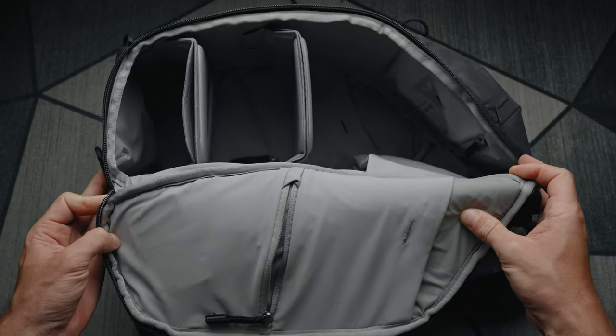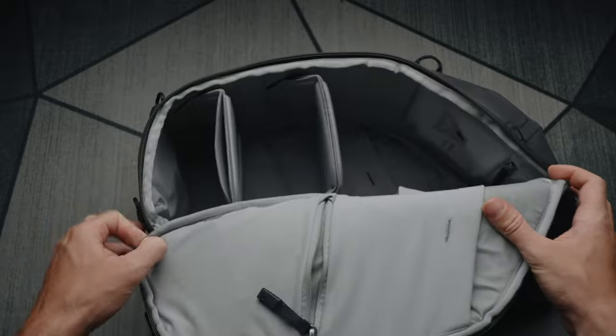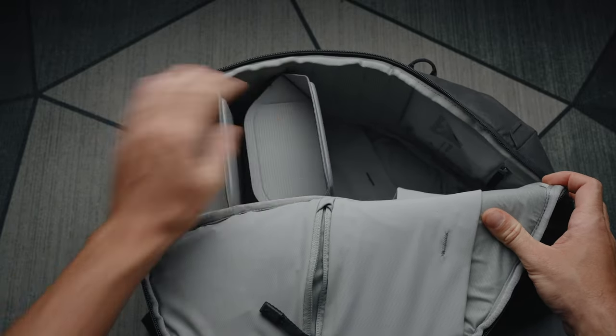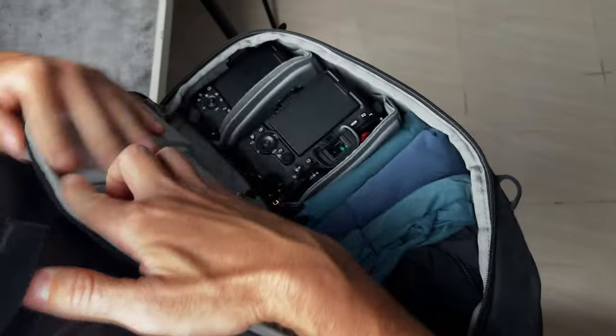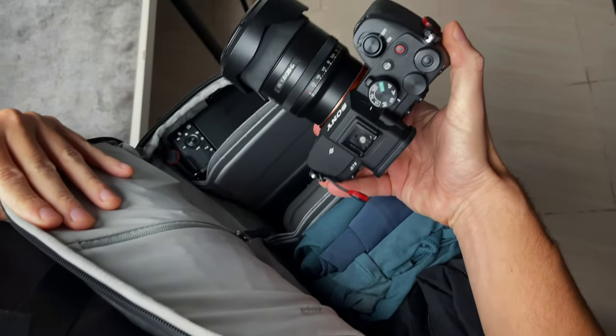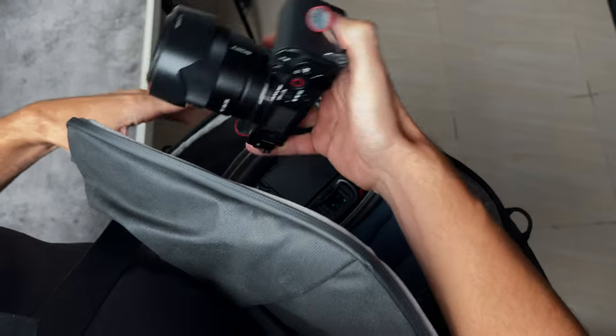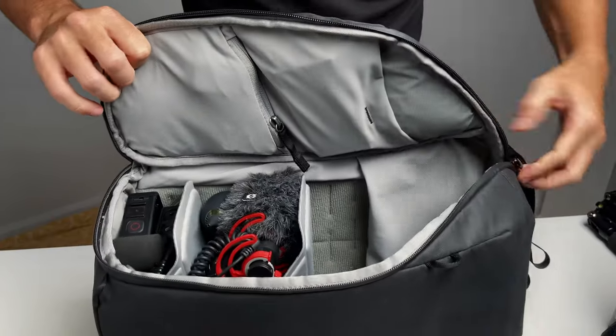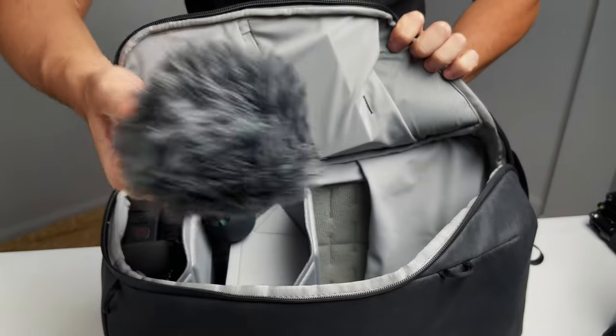This backpack includes two FlexFold dividers to help you organize your gear. I put the dividers in upside down because I want more space in the top compartment, and I can easily fit all of my gear inside. I can fit my Sony a7 IV with a 20mm f1.8 attached, as well as my Sony ZV-E10 with a 35mm f1.8 attached, with room to spare on the other side.